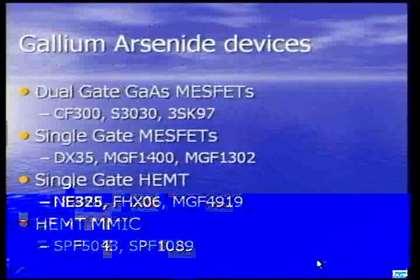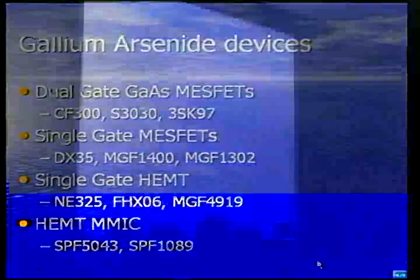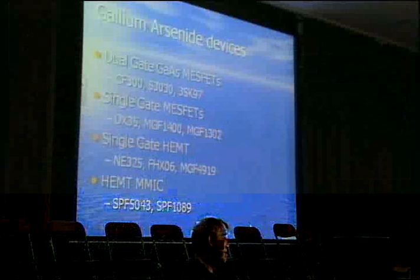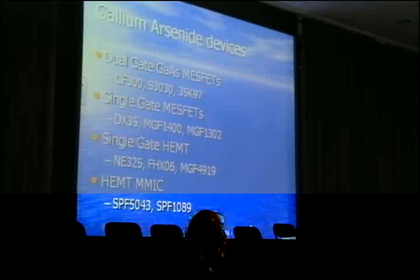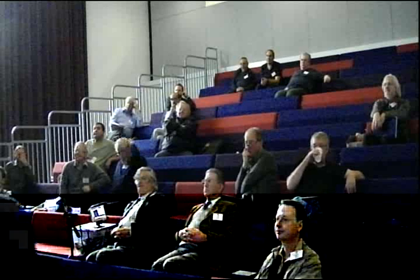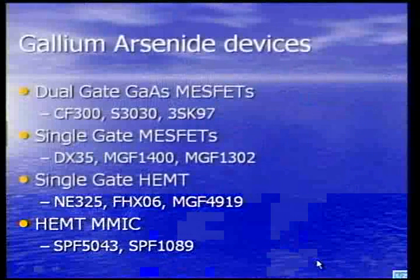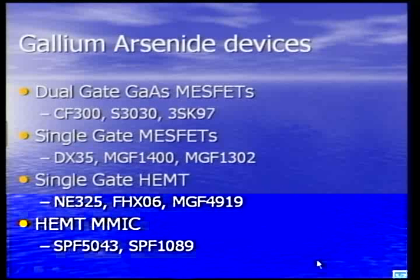Silicon MOSFETs like the BF981 — a dual-gate MOSFET — were very popular on 2 metres and the mainstay of 2-metre low-noise preamplifiers for a long time. Then came gallium arsenide dual-gate MOSFETs: CF300s, S3030s, 3SK97s — devices published widely, and I had a circuit using one of these published in Practical Wireless in 1984. Single-gate MOSFETs like the Drexel DX35 were real workhorses for 70 centimetres and 23 centimetres. MGF1400s, MGF1200s, and MGF1302 MOSFETs built into many preamplifiers — the SSB Electronics masthead preamplifiers tended to use the 1302.